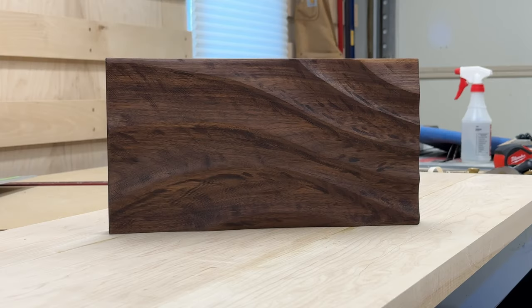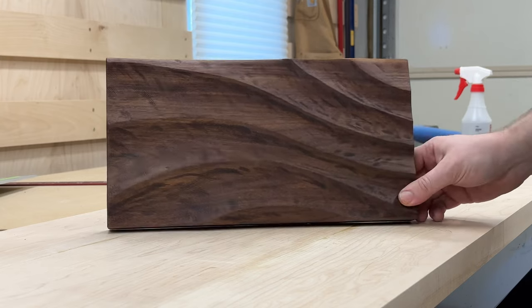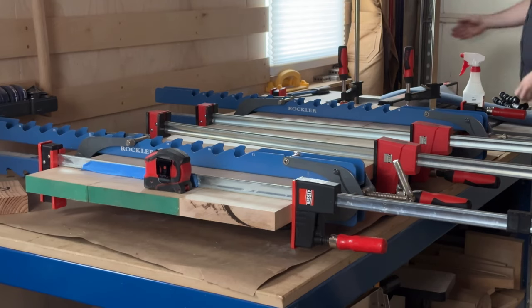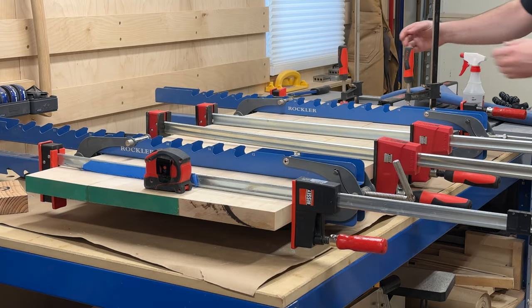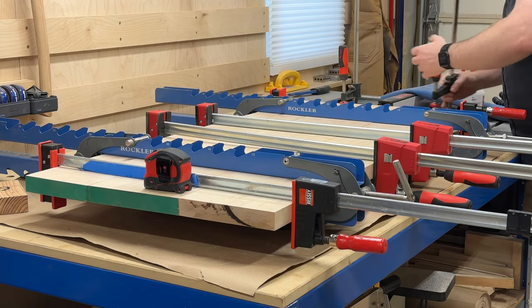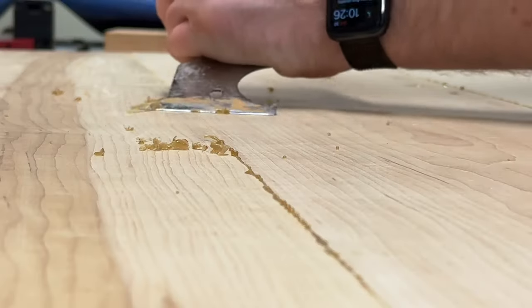The plan here is to make a bigger version of this, but out of hard maple to go above the fireplace. This is a panel of six-quarter hard maple. The only interesting thing is that I didn't do biscuits or dominoes or anything, because I didn't really know how deep I was going to carve it.